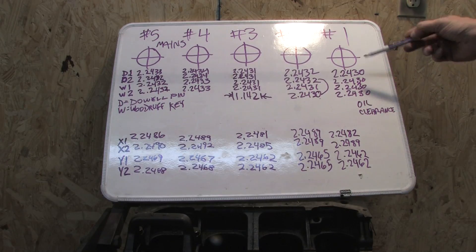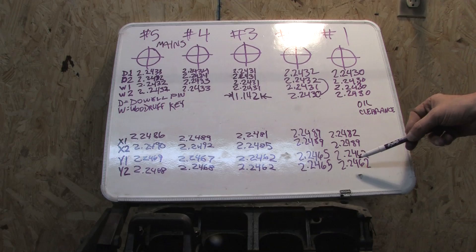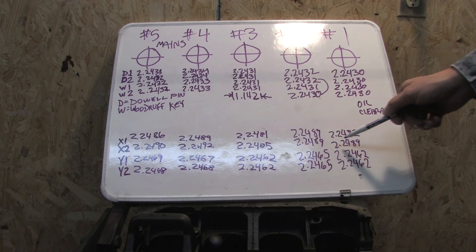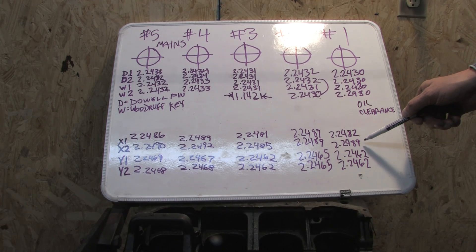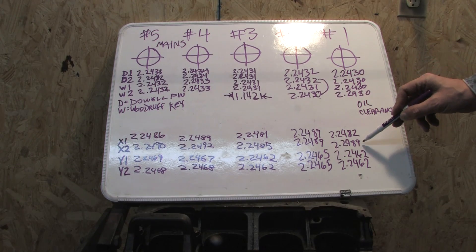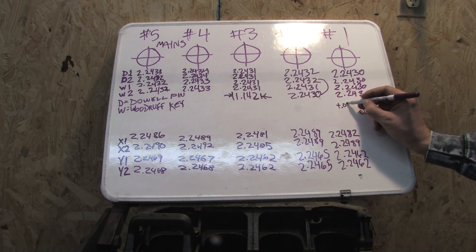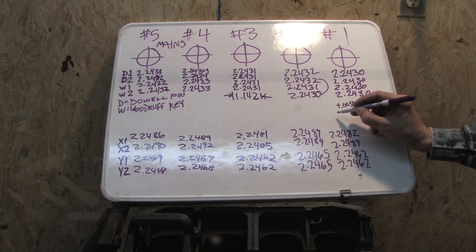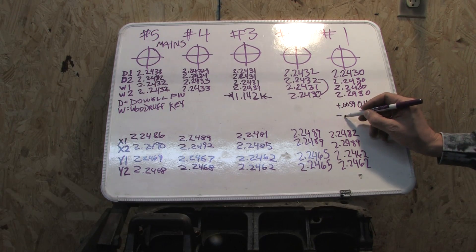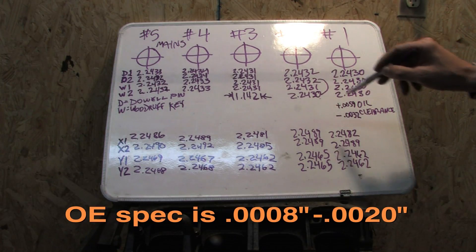This is where it gets fun. You take the diameter of the crankshaft and subtract that from the measurements you've got. What you probably want to do is take the biggest diameter to give the high spec and the lowest diameter and subtract them from the average. So if you take 89 and subtract 30, you end up with 59 — the highest clearance is .0059. The tightest clearance would be on the Y measurement: 2462 minus 30 is .0032. You just repeat the same process for the rest of the numbers.